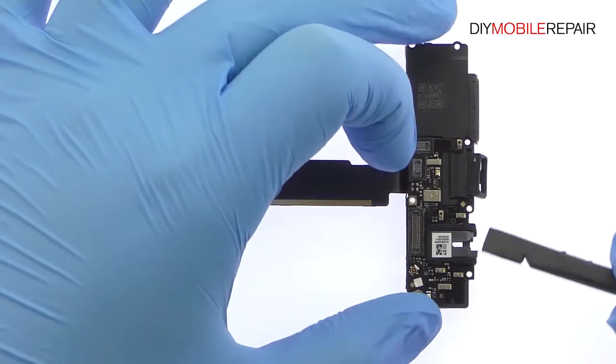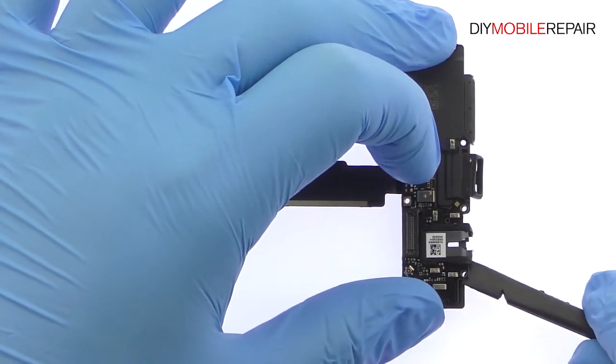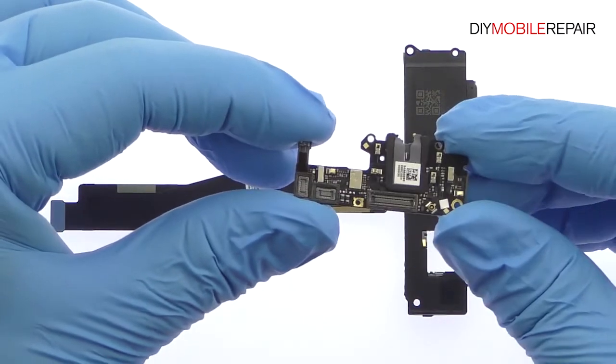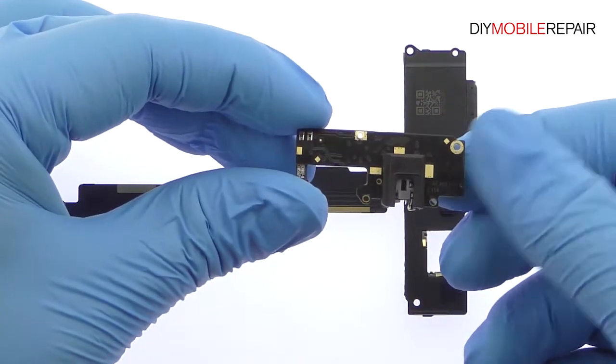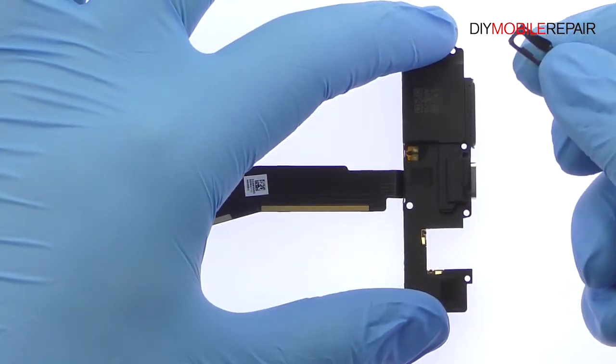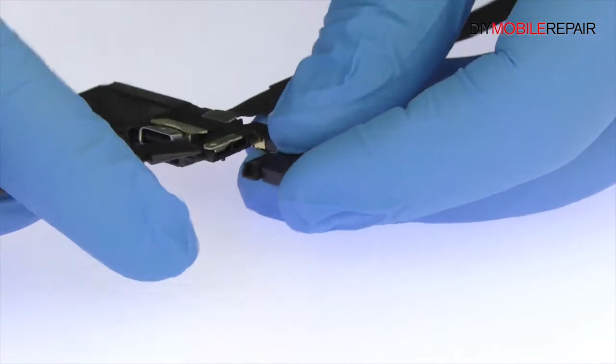Use a spudger to remove the small daughter board. It includes the 3.5mm headphone jack, a microphone and some control hardware and spring contacts. Now separate the OnePlus 3 USB-C port and loudspeaker box.